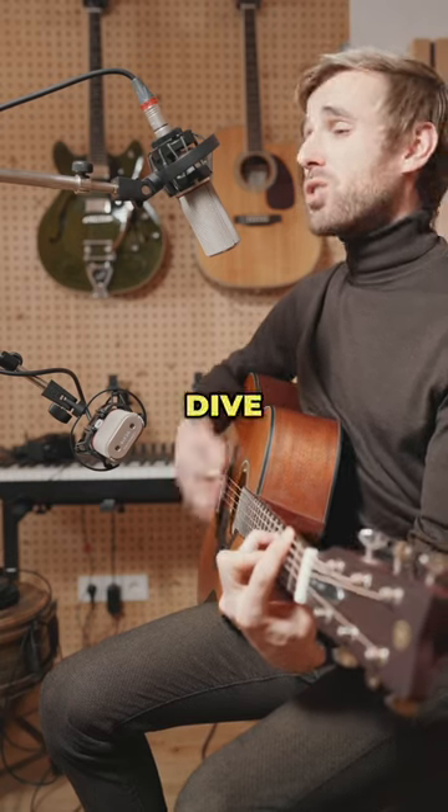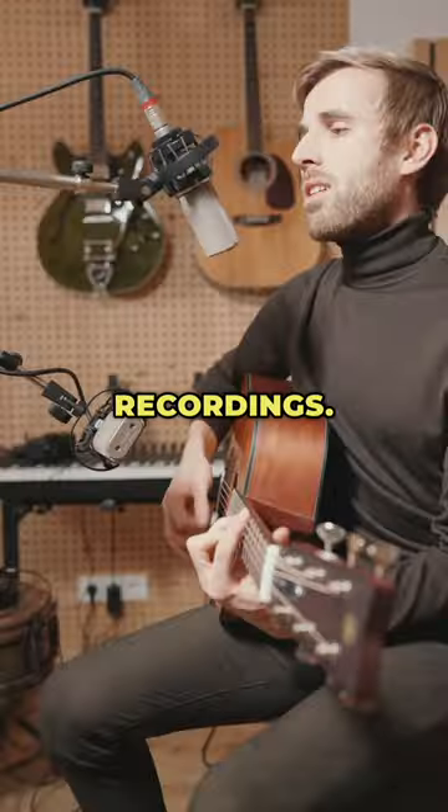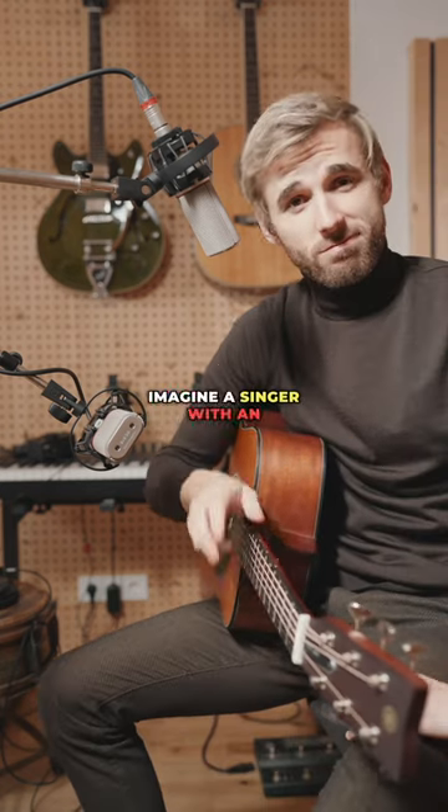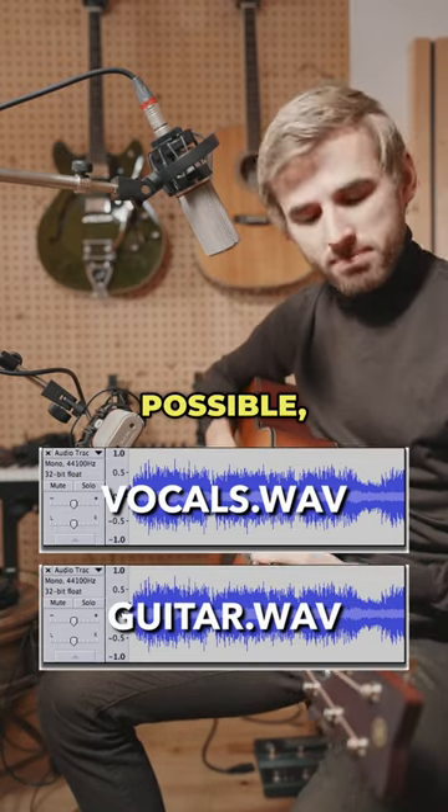Hey music creators! Let's dive into how figure of 8 microphones can elevate your singer-songwriter recordings. Imagine a singer with an acoustic guitar — you want to capture the voice and the guitar distinctly, as well separated as possible, right?